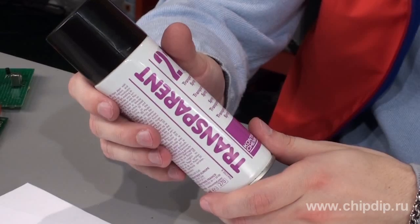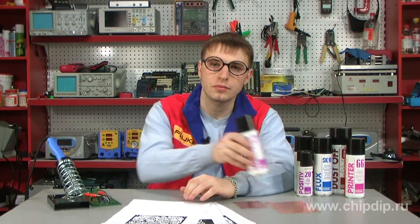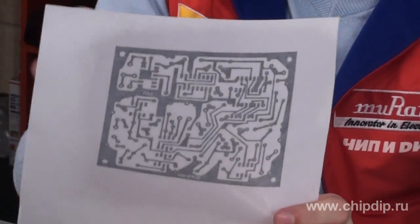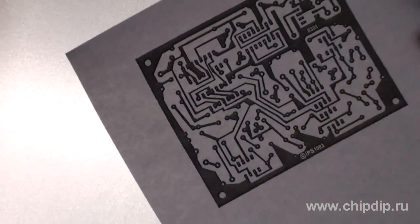The photomask requires a special transparent film, which is rather costly and at times difficult to find. This problem can be solved by applying a special spray — Transparent 21 — offered by Contric Chemie. This product helps generate a photomask on regular paper. After the product has been sprayed, the unpainted areas become transparent and easily transmit ultraviolet rays.